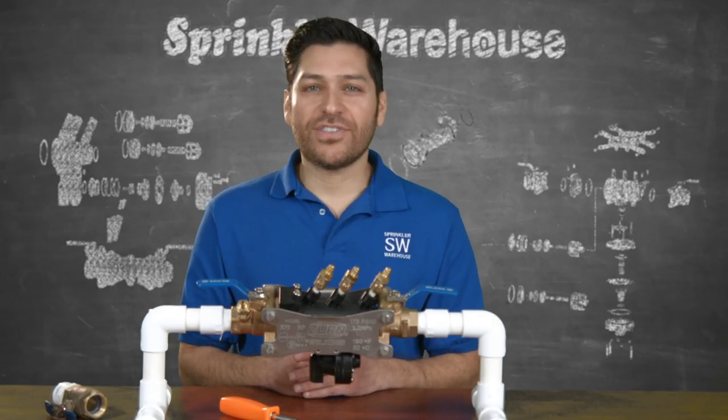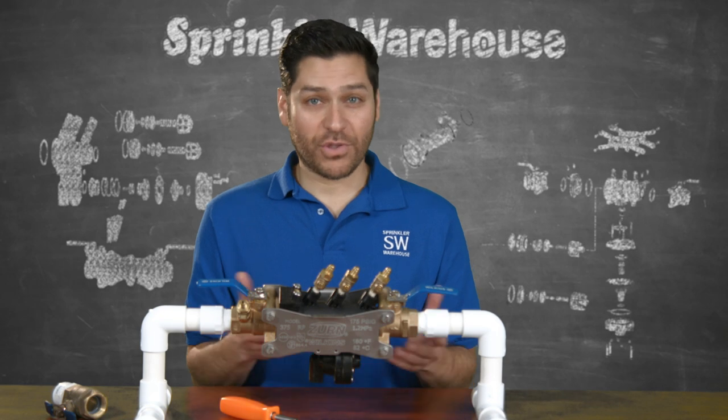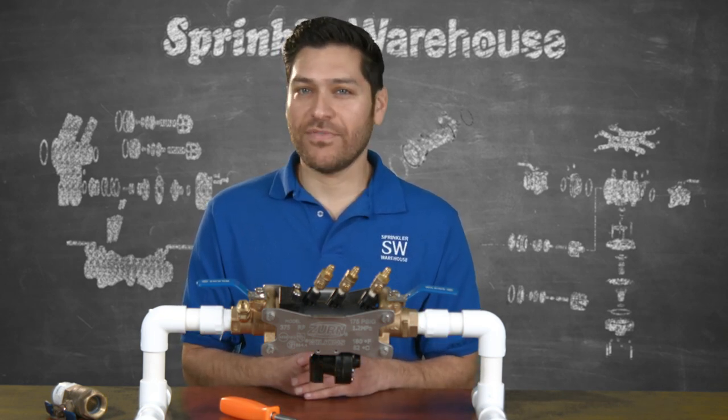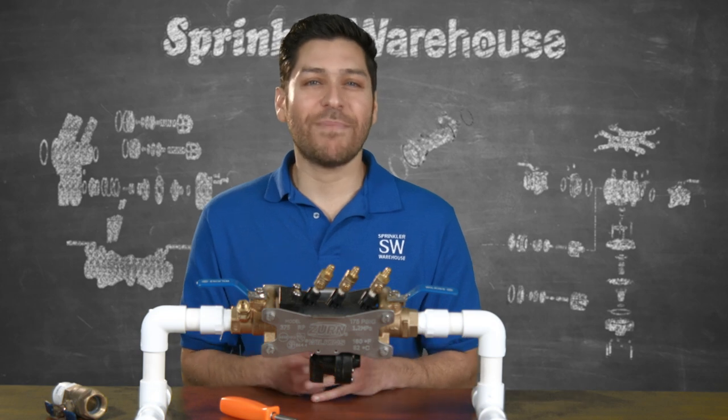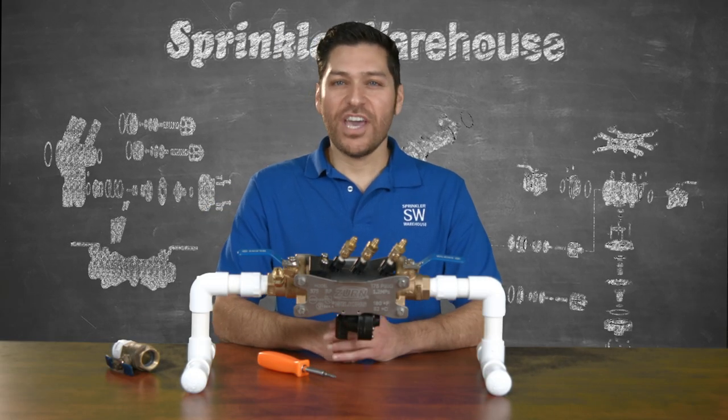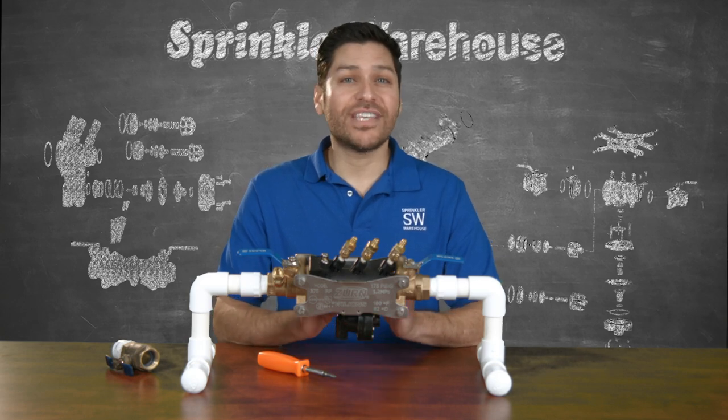These are the primary features that have led to the Zurn Wilkins Model 375 RPA becoming the irrigation contractor backflow preventer of choice, saving time and expense when maintenance is required. When it's time for your RPA to be tested, there's no need for the inspector to use a set of adapters.